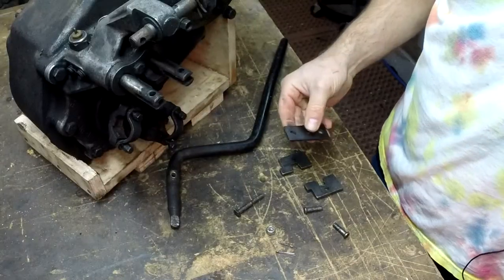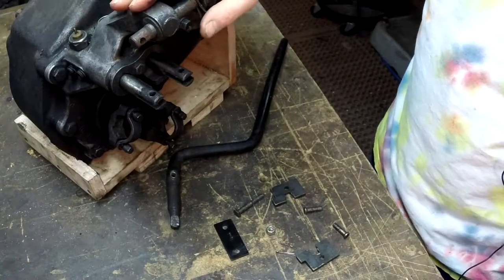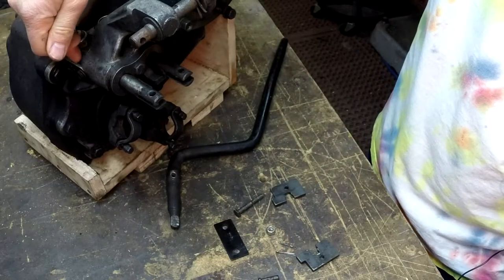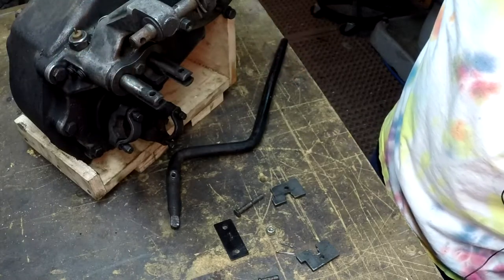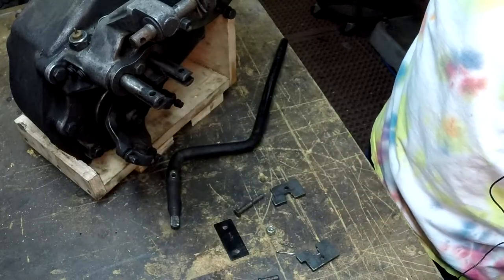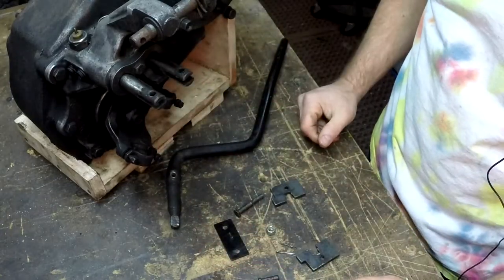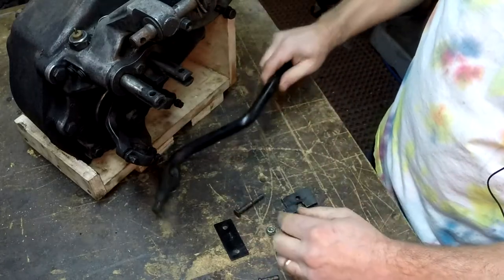The transfer case is modified internally. What I did is I took out those little pills that are in the shift rails. What those prevent is you can't get into front wheel drive without the rear being engaged. Take those pills out and now these rods can move independently.